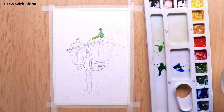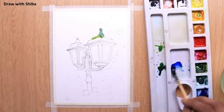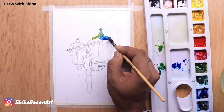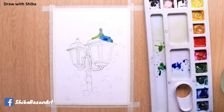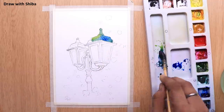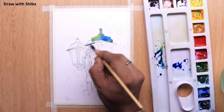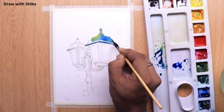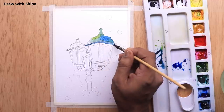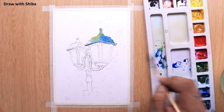So moving on to the painting, today I am using a wet on dry technique to draw the lamp. The colors which I am using are Gamboge Yellow, Sap Green, and Cobalt Blue. For the areas towards the light — where the light is falling on the lamp — we will be using Sap Green mixed with Gamboge Yellow. And for the shadowed area, we will be using Sap Green mixed with Cobalt Blue.